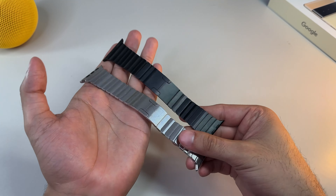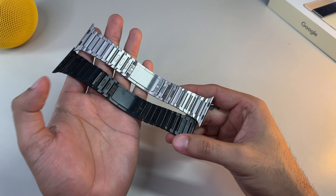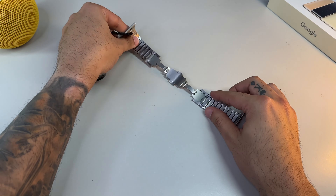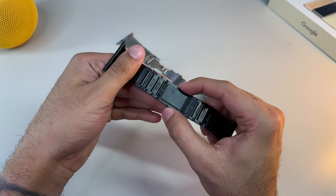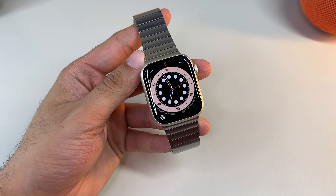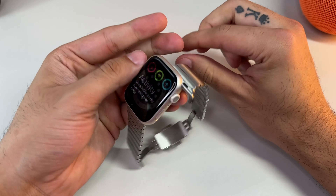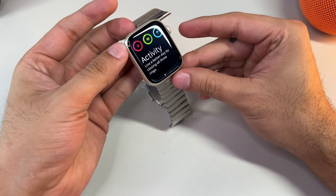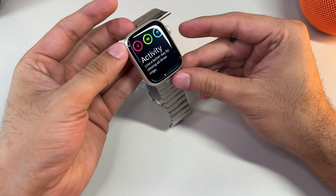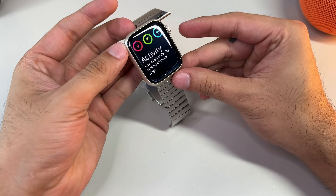Over time the band will get scratches and scuffs, and this is to be expected — it's not just Apple's link bracelets, but anyone who's worn a traditional watch with a link bracelet knows this all too well. You can see on my silver link bracelet that where the butterfly closure is, it's definitely seen some better days with visible scratches. For me this is a non-issue, as it shows the character of the band, similar to how leather patinas over time. You can buff out the scratches yourself or take it to an experienced jeweler, or simply embrace the wear and tear.